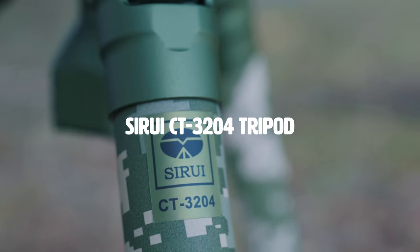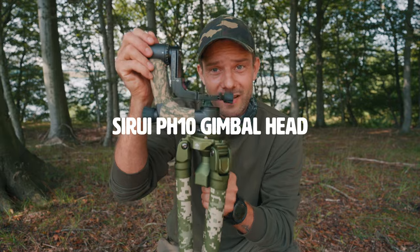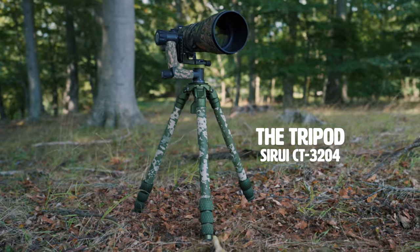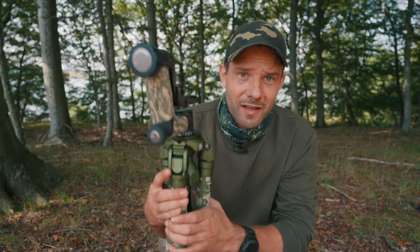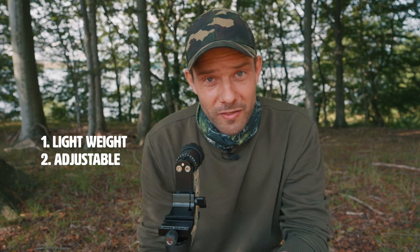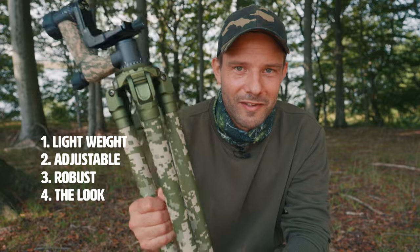The setup I've got is the Sirui 3204 tripod and the Sirui PH10 gimbal head. There are mainly four reasons why I chose this tripod. First of all and most importantly, it's lightweight. Second, it's adjustable. Third, it's robust. And last but not least, I really like the look of it.